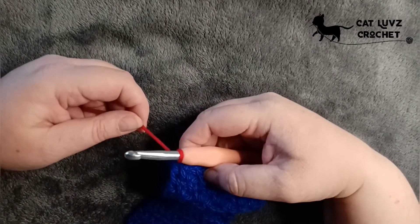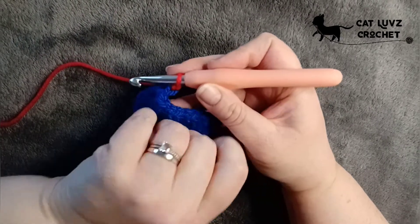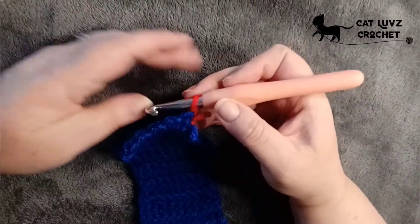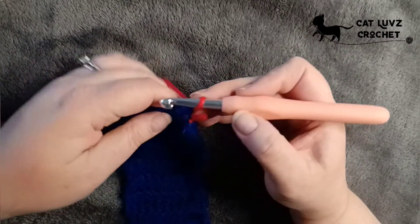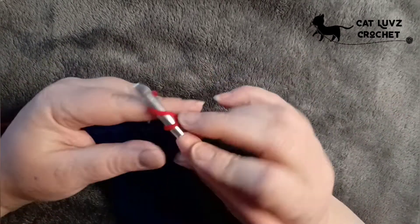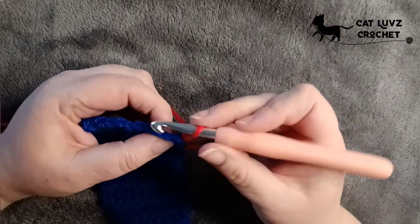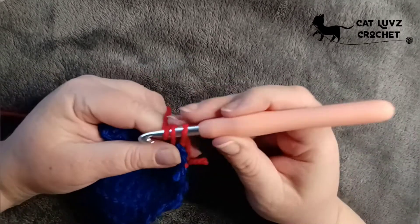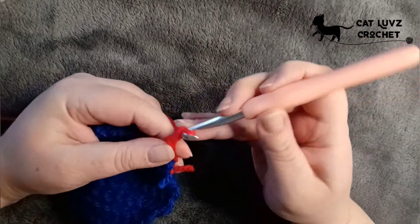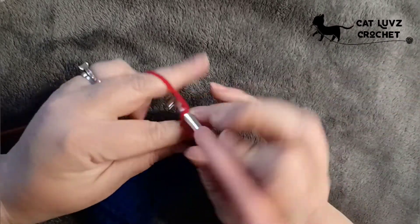Let's start our next row. Chain one for your single crochet height — your moss stitch height. Then we're going to work our chain, skip that first stitch, and work our single crochet into the chain space of the previous row, same as last time. So it's chain one, skip one, and then work one.